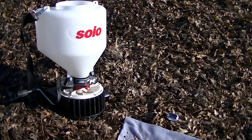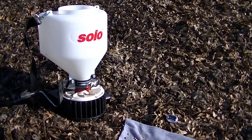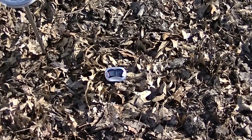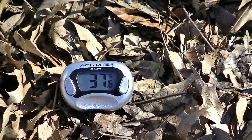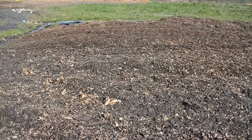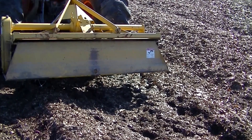I'm using a seed spreader that I wear in front of me — it's a handle crank with a white disc on the bottom that spins and throws the seed out five to ten feet depending on how fast you spin it. Our soil temperature in the leaves is about 48 degrees about a foot down at soil level, and the small thermometer reads 37 degrees. The winter rye and all the other seeds only need about 35 degrees to start germinating. You can see the seeds fall out the bottom as you turn the handle, and now we rototill them in about two inches deep into the leaf mold.